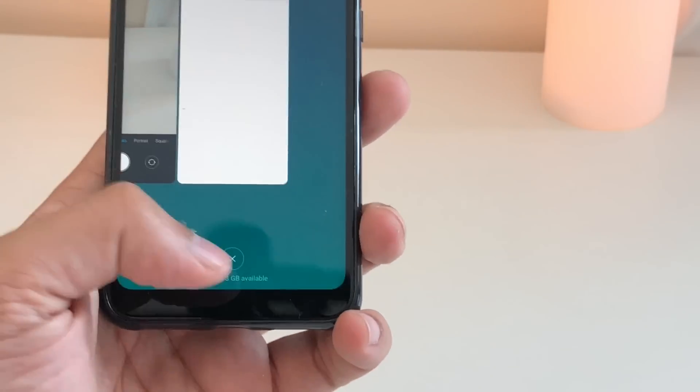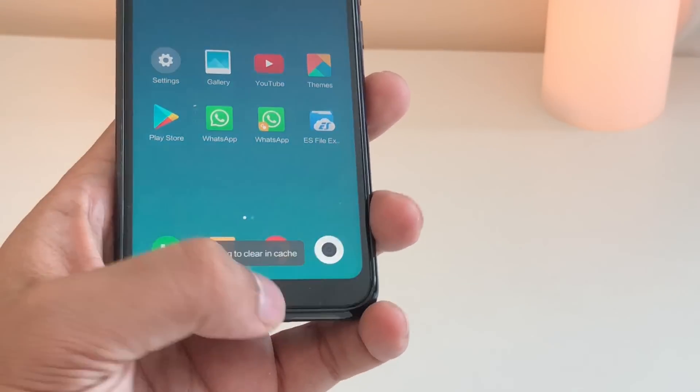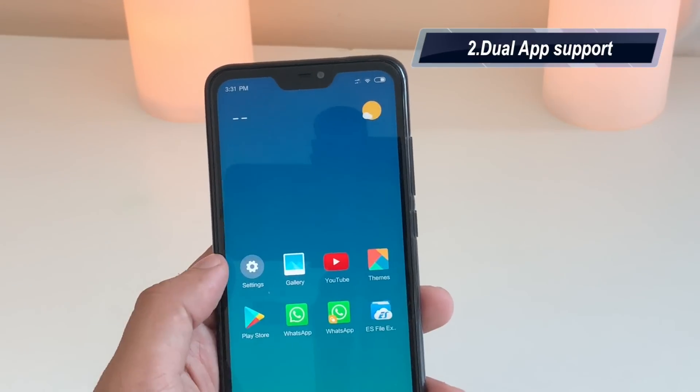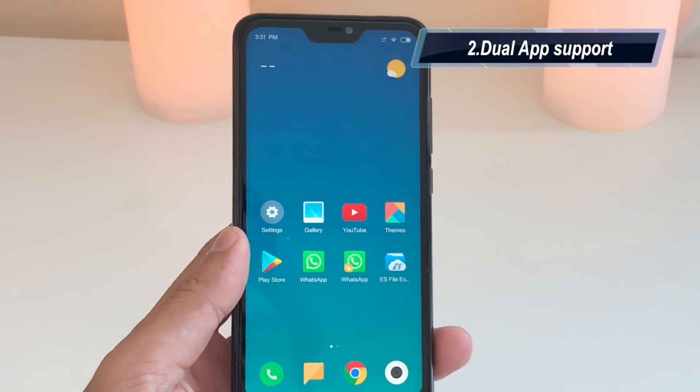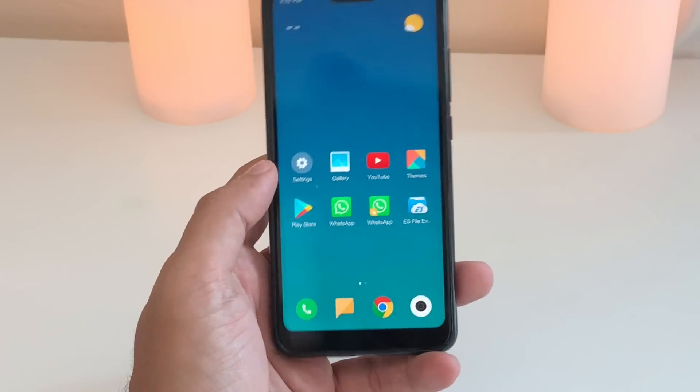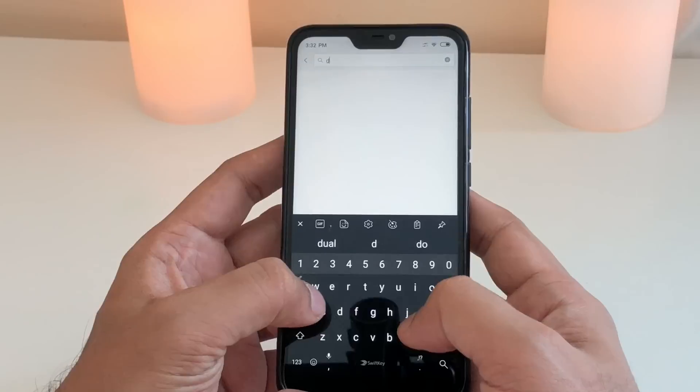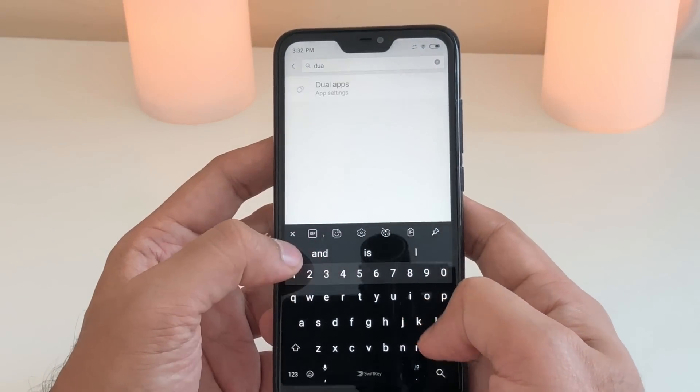For multitasking, keep and hold to see the multitasking menu, and to close an app just click the cross. The second tip is dual app support, which I think is a must on any Android device nowadays. Go to Settings and type in 'dual applications'.